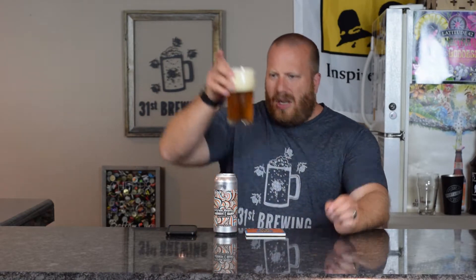If we look at it right now, obviously from the pour right down the middle, we do have three fingers of head. It is kind of an off-white, almost kind of a banana color. Small bubbles, I do have a couple medium. Looking at the appearance, it is straw yellow. I do have some bubbles coming up and I can see through it.